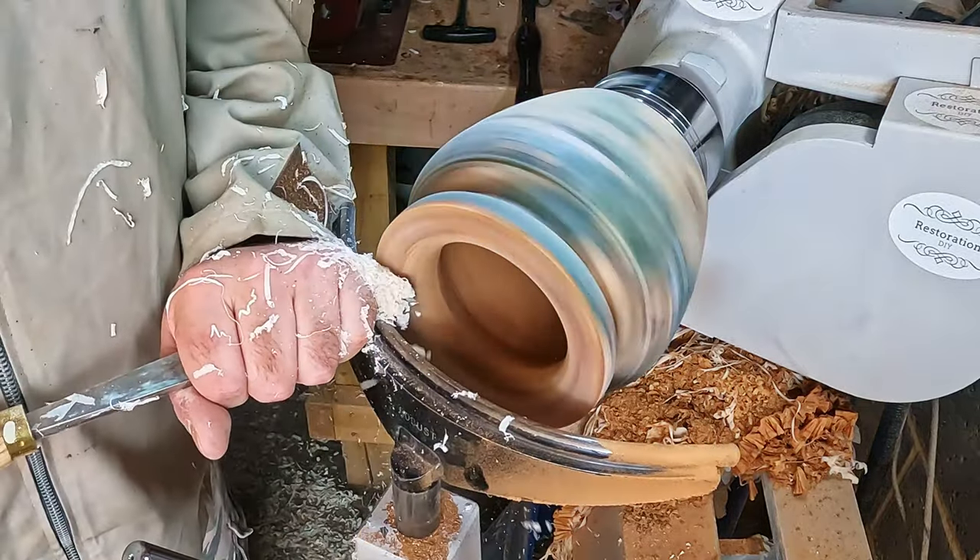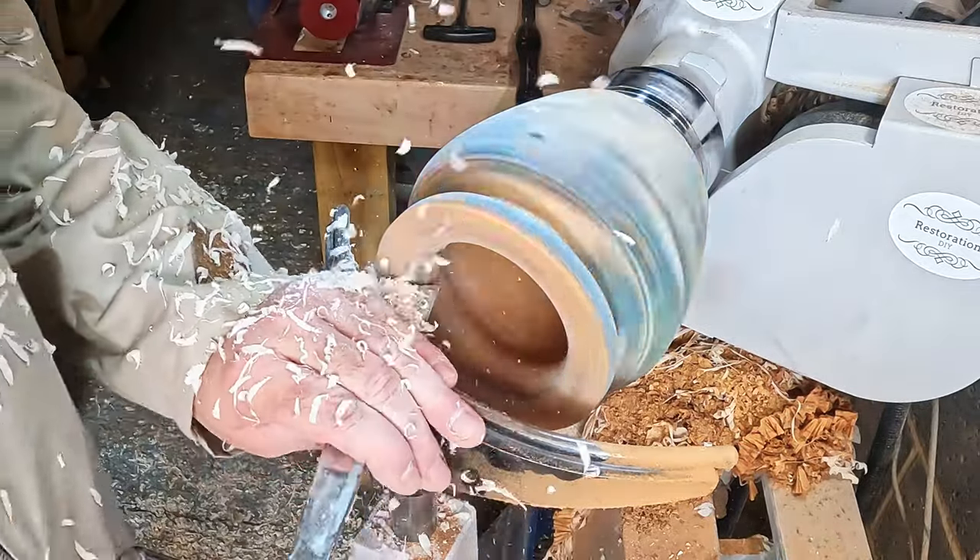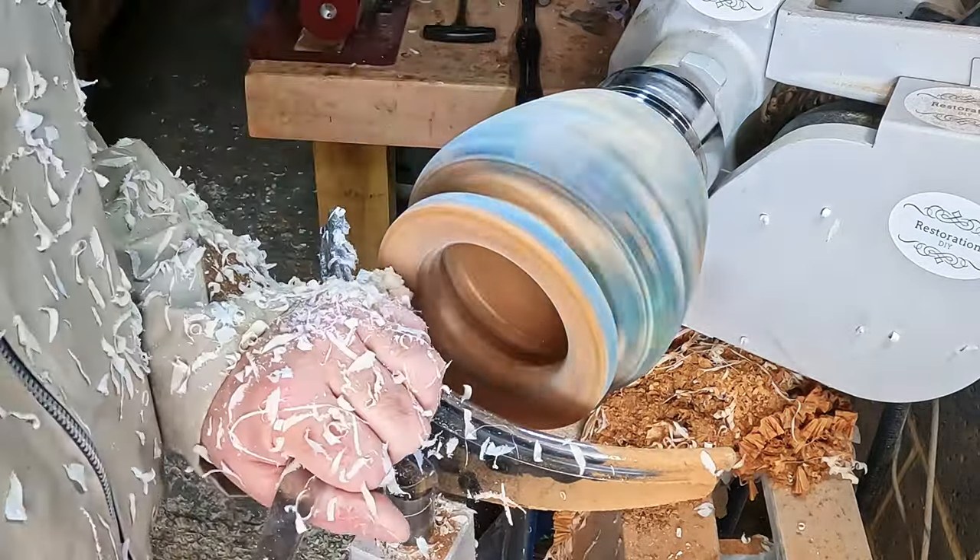Inside done - all I had left to do was the rim. For this I used a skew chisel to blend and fair the curves from the outer edge down into the opening.